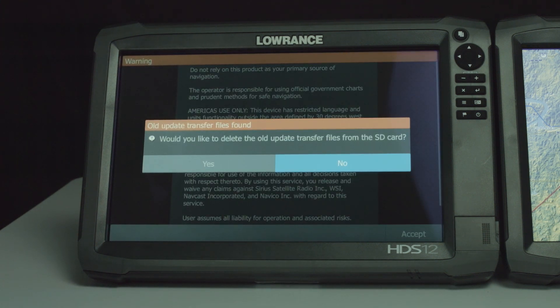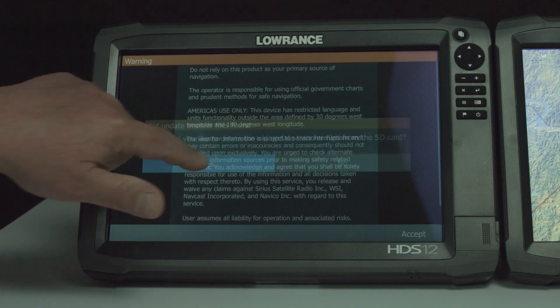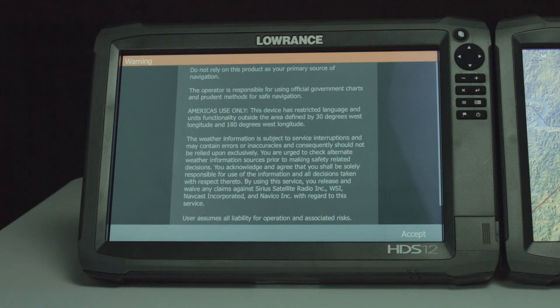Now that this unit has updated and come up, it's going to ask you do you want to delete the old update transfer file from the SD card? We're going to say yes to this, because that takes the data off of that card so you have free space on your card. Now, if you have more units to update, go ahead and say no, and then you can take that card to those other units — or you can just log in wirelessly and download the update to those units and do it like we just did this one.